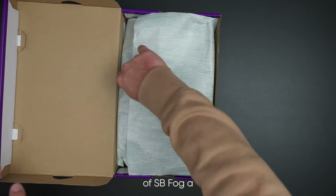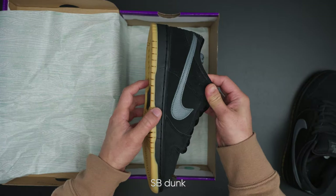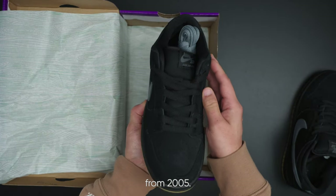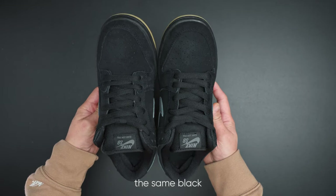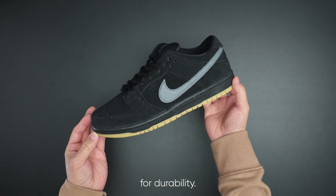This is a low-top version of the SB Fog, a classic pair that pays homage to the Nike SB Dunk High Fog from 2005. It retains the same black and gray colorway as the OG, with a gum rubber outsole for durability.